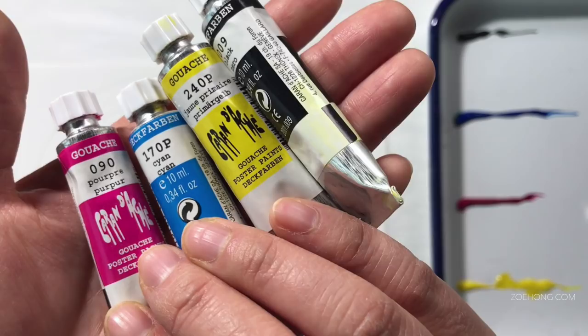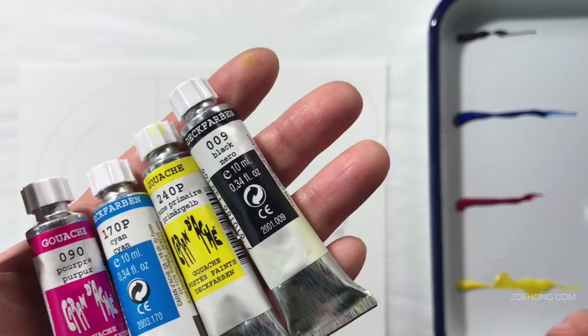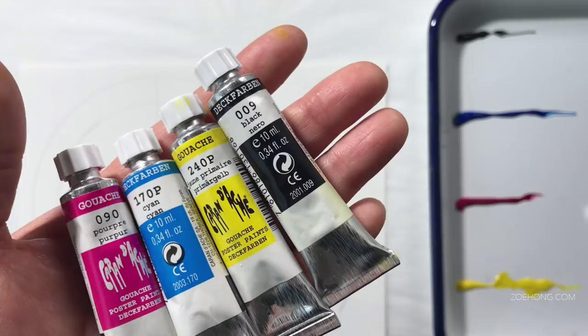I didn't know Caran d'Ache made gouache up until October of this year when I went to Denver for a quick visit. Shout out to everyone who showed up to the Denver meetup — that was super fun, and I love all of you. We critiqued one of the meetup attendees' portfolios as a group. I don't know if they had fun, but I had fun.